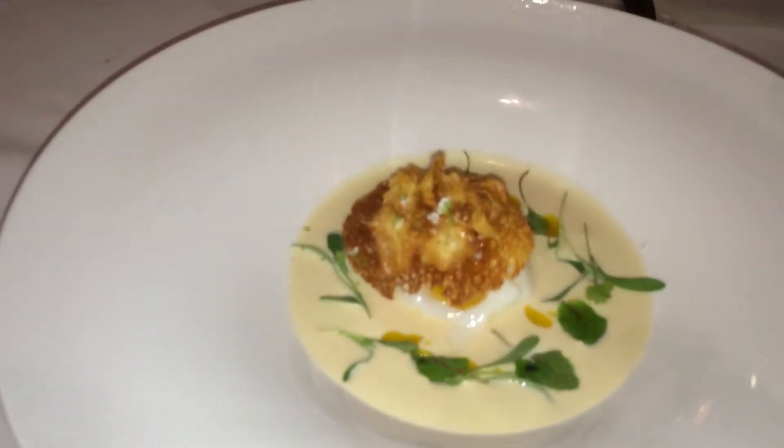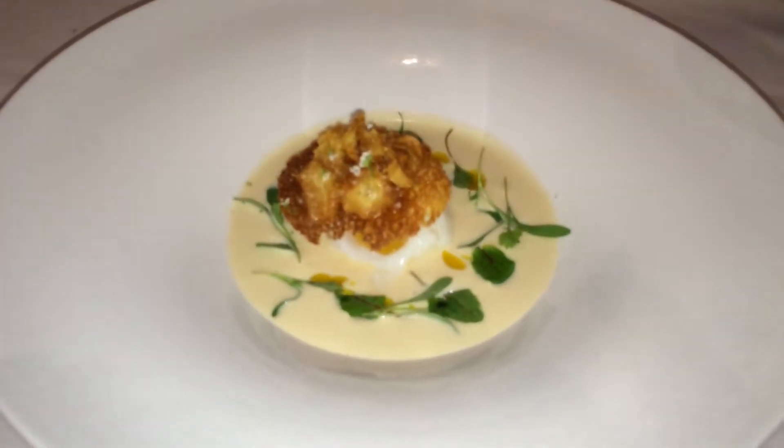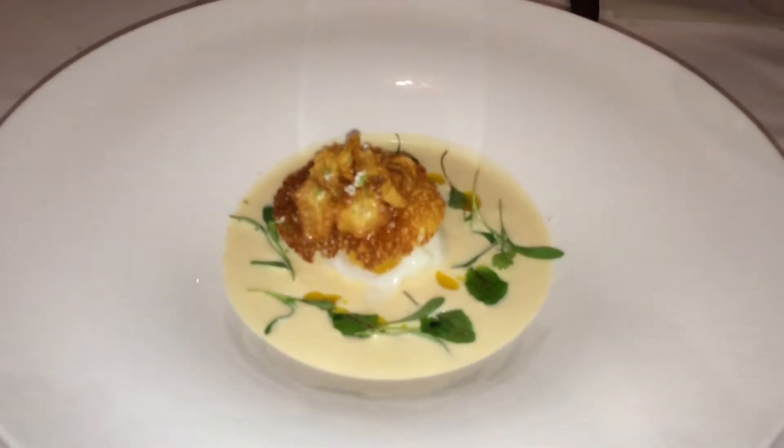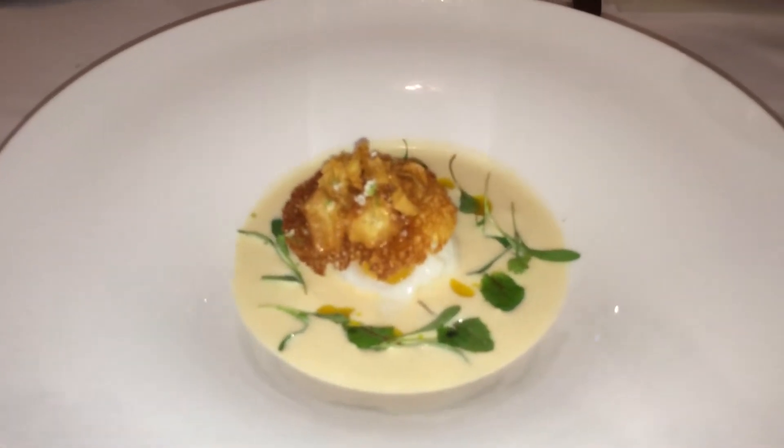It's cold out so we wanted to do a soup. So we made rutabaga soup — which for those of you who don't know what a rutabaga is, it's root. Half root, half bega.